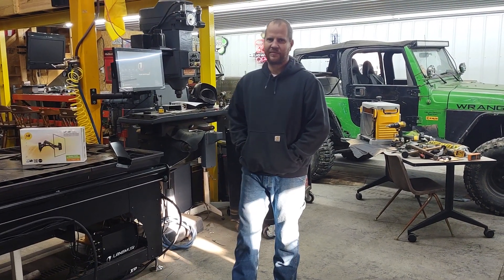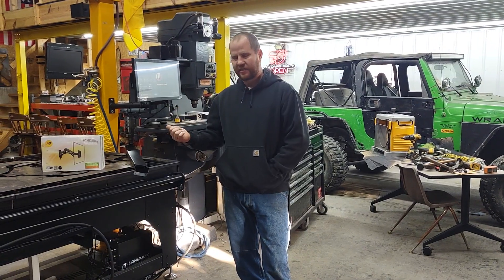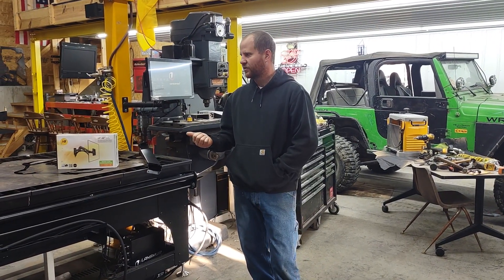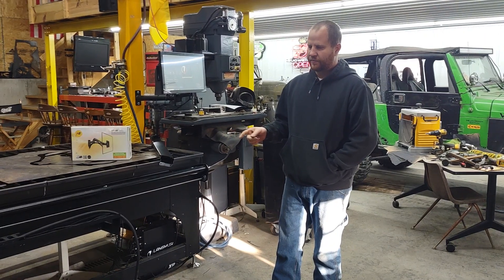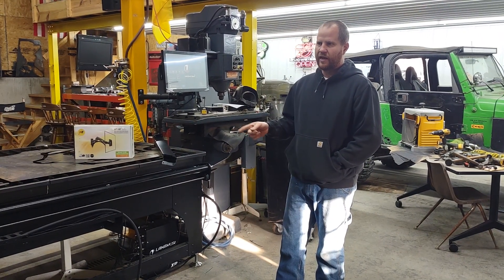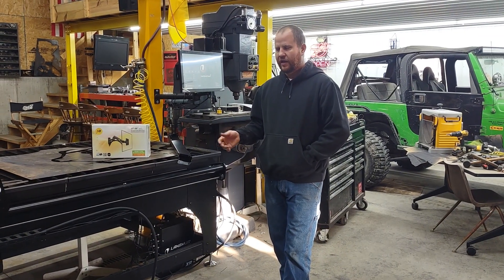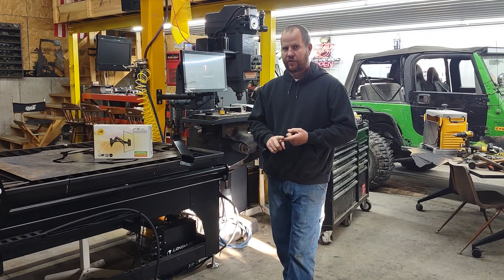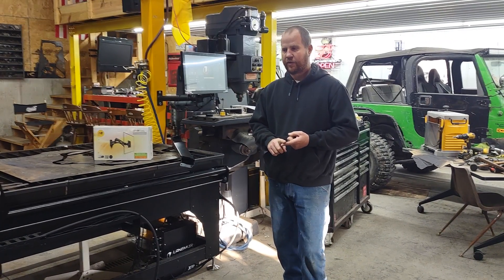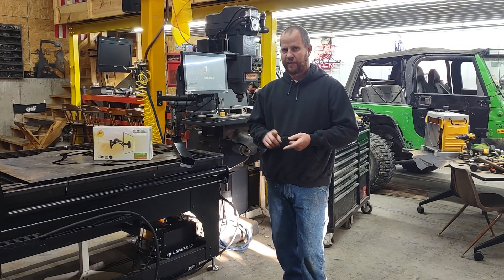Hey guys, it's Chris. Welcome back in the shop. Today I just wanted to show you some of the modifications I made to my plasma table here. This is the Langmeier Systems Crossfire XR table. I've been cutting with it quite a bit and all you guys have been helping me out trying to improve my cut quality. I ordered a lot of stuff to improve the cut quality, so I want to show you today what I did and what I'm going to do.